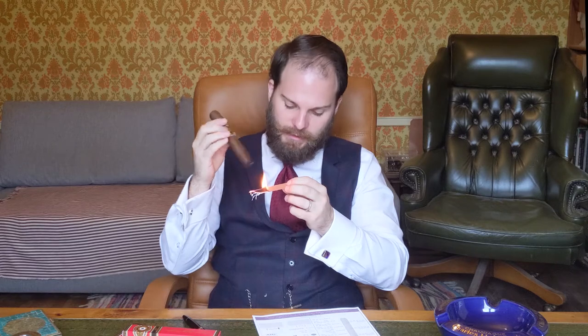The reason I've moved things around is because we've had comments that we're just reading off our notes after having the cigar and don't give our thoughts as we're smoking it. My argument has always been that we've smoked it several times and are giving a more accurate overview, but I do understand your thoughts and wanted to try it this way. The wall behind me is a little bare — I've been wanting to redecorate this room for quite some time and this gave me the occasion to get on with it.